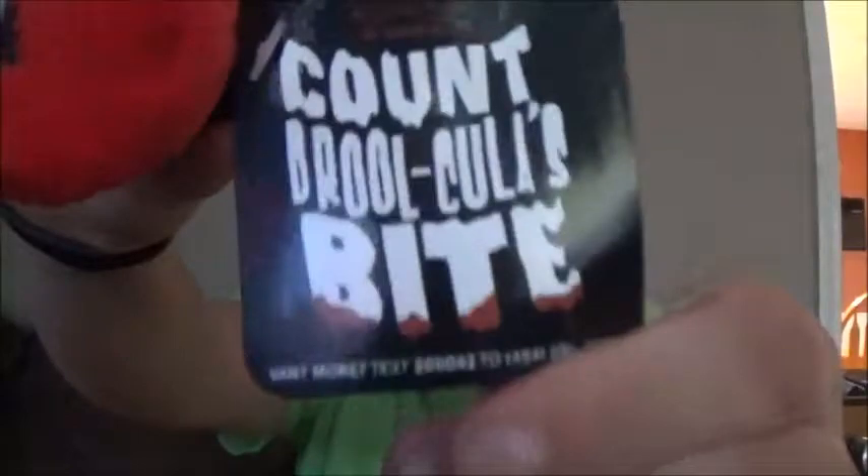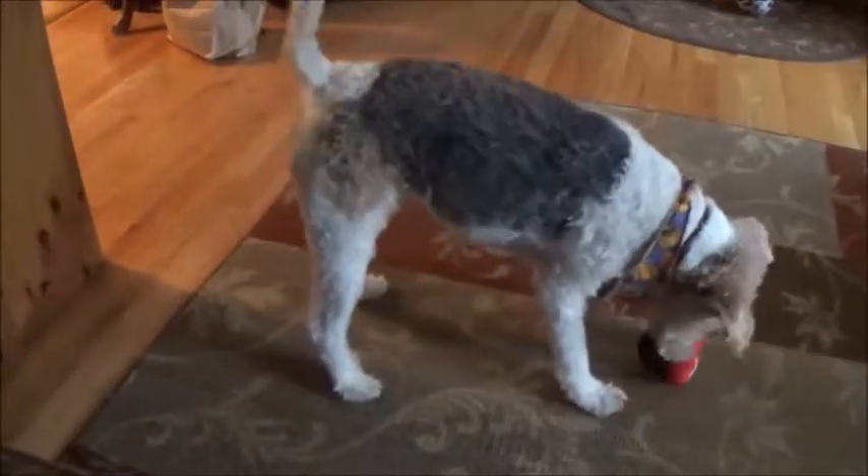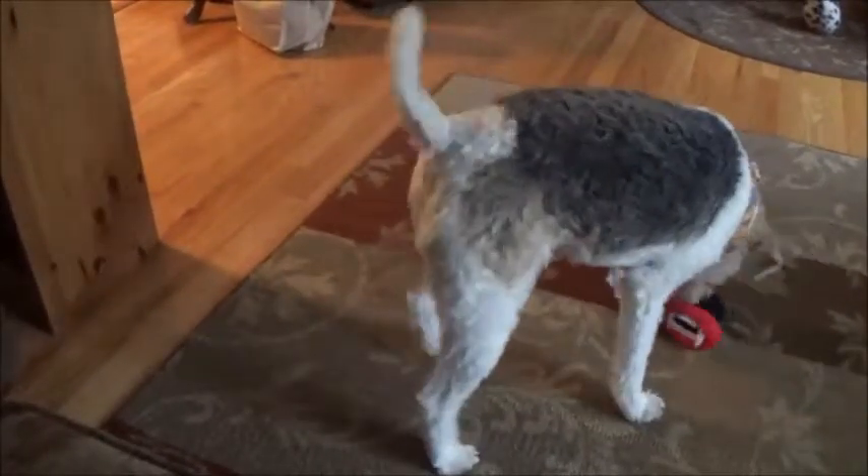This is Count Drukula Bite — Drukula, like drool — and it looks like this. It's so cute! I'm gonna try and give him this one, see what happens. He's just going to town over there. Okay, so the tags are off. Buster, look — what's this one? He likes it. I don't think he knows what to do. So that was that one.